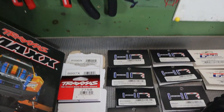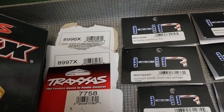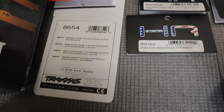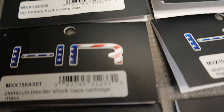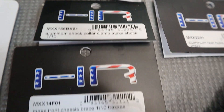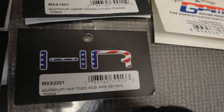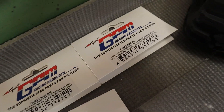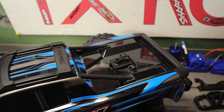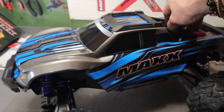If anybody's interested, here is a list of all the part numbers of everything that I did put in. Hopefully you can pause it and get those numbers. Anyway, let's get the body up and take a look.